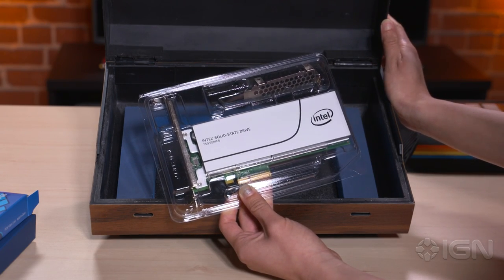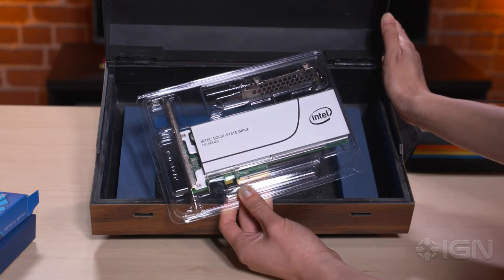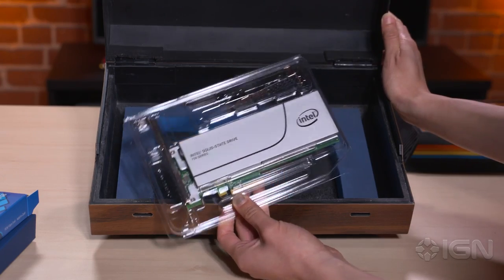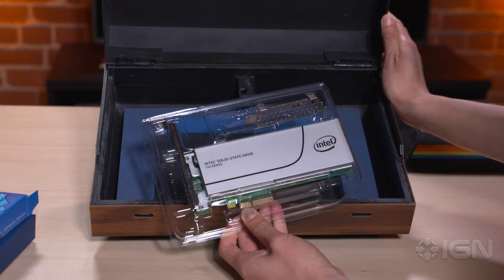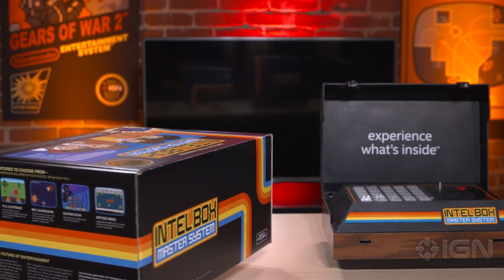So that wraps up this look inside Intel's cool little promotion. For more on PC components, PC gaming, and all things tech, you're in the right place — IGN.com.